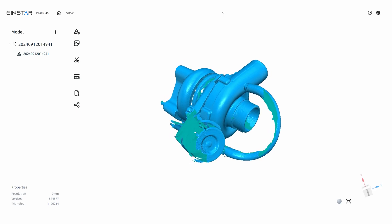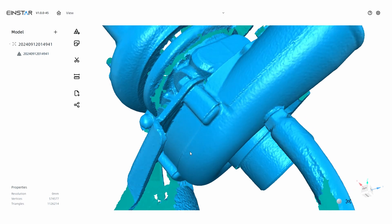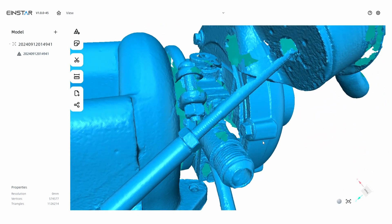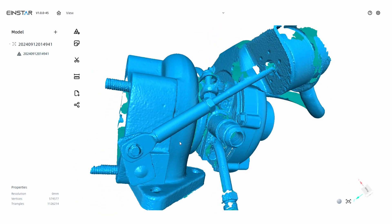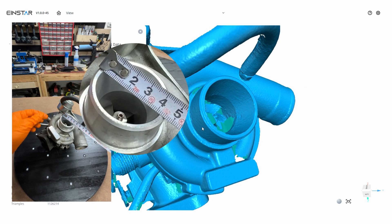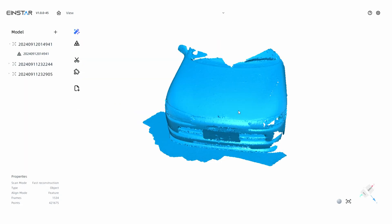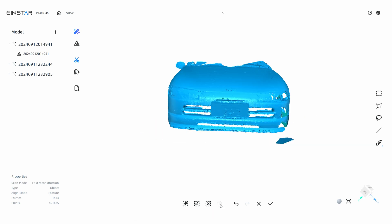The dedicated software for the Vega is called StarVision, and you can upload all the scanned files from the Vega to your computer. This is the mesh for the turbo we scanned earlier — you can see all the detail it picked up on the cast aluminum and even the threads. Just to test the accuracy, we'll take a measurement of the inlet, and it's well within a couple tenths of a millimeter. Next I imported the front end scans, and as I mentioned, be sure to save any changes to the mesh you make on the Vega, because I didn't, so I'm removing the floor again in the StarVision app.